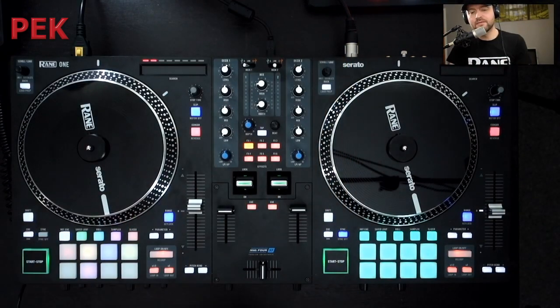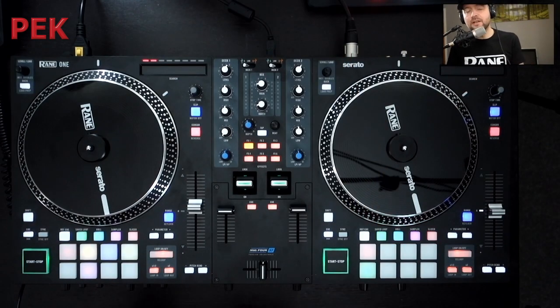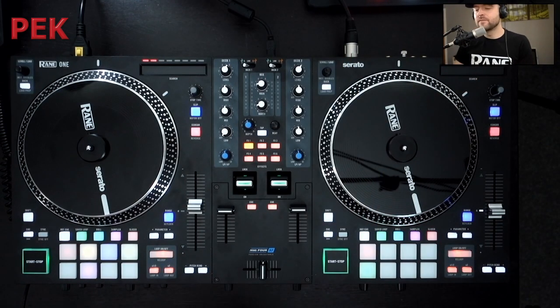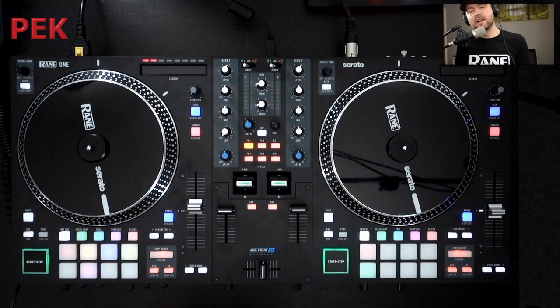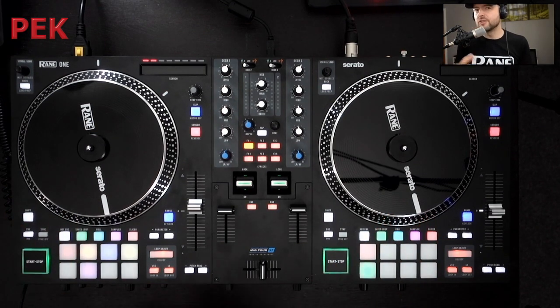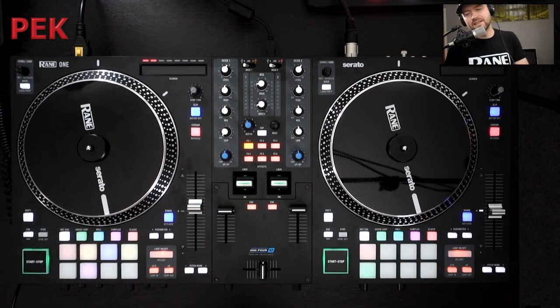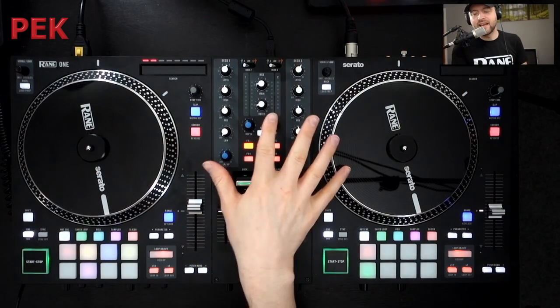We could have Deck 1 in Serato and Deck 2 using Line or Phono. And if you wanted to as well, you could use this in a DVS setup. The RAINN 1 unlocks Serato, so you could use your turntables either side, but bear in mind you won't get access to the spinning platters because this is a two-deck controller, so it's only going to unlock two decks in Serato. You can also use it as a standalone mixer — away from Serato you're going to get access to the EQs and the filters.